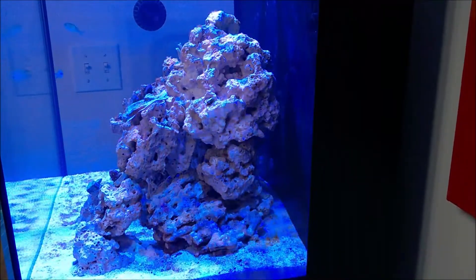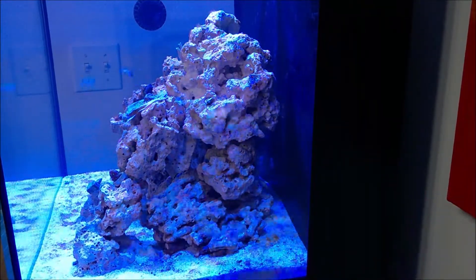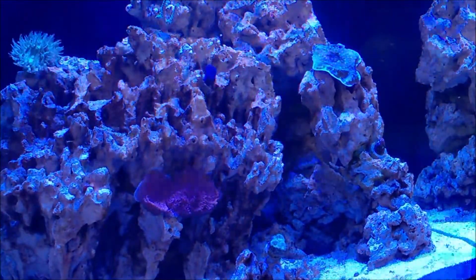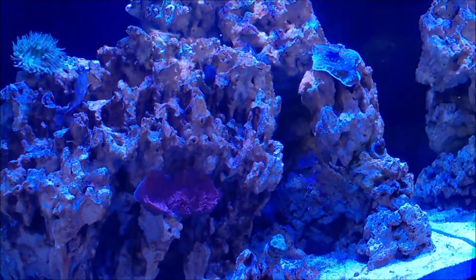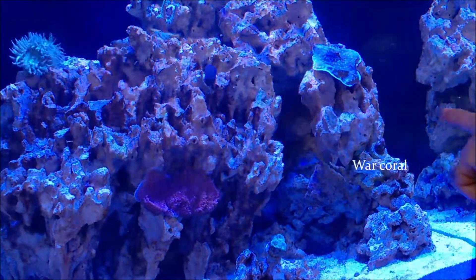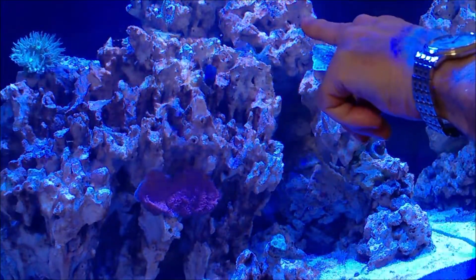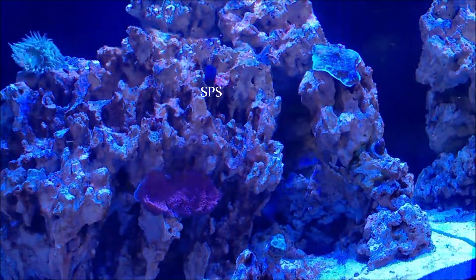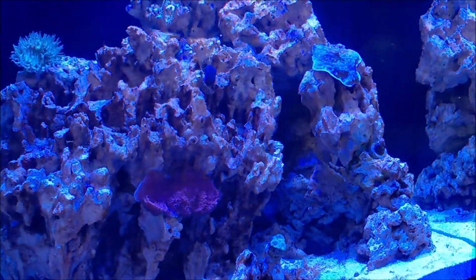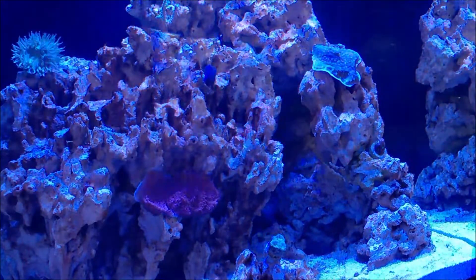I thought I'd add this to the video, and I hope you enjoyed it. This is how the tank looks from the right side. And here you have a complete shot of the tank at an angle — there you have the Fabia, then the War Coral. These two are LPS, and then you have that SPS coral. I did get another diatom bloom, but it's not unusual to get a second round. Just keep that protein skimmer on, which I have, and most probably if I see it continues, just do a water change.